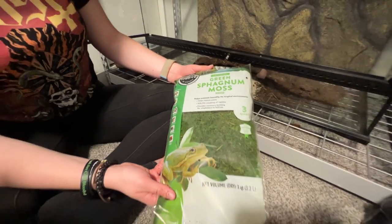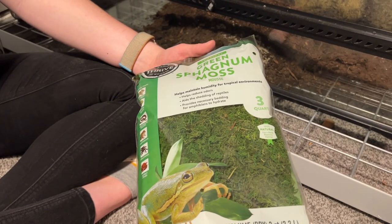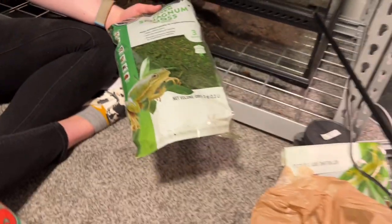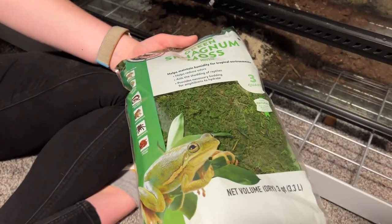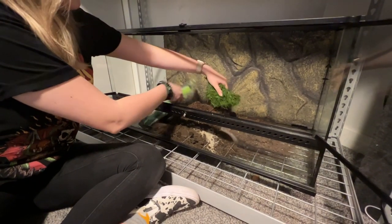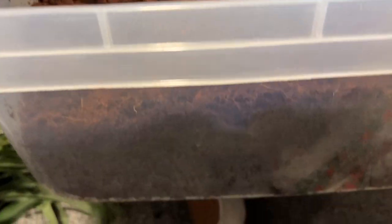Next up, we're going to add some sphagnum moss. Since Crikey already has a humid hide, this is more just for looks. We finally have the cocoa blocks fully expanded — you want that nice consistent texture. It's nice and warm.